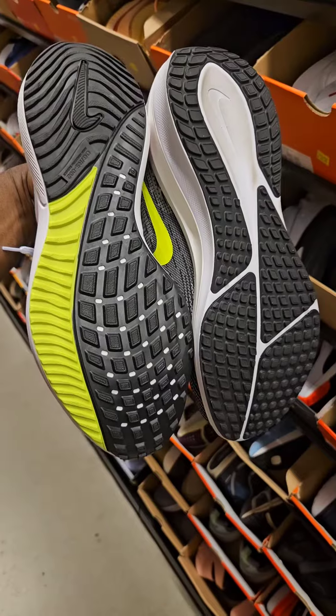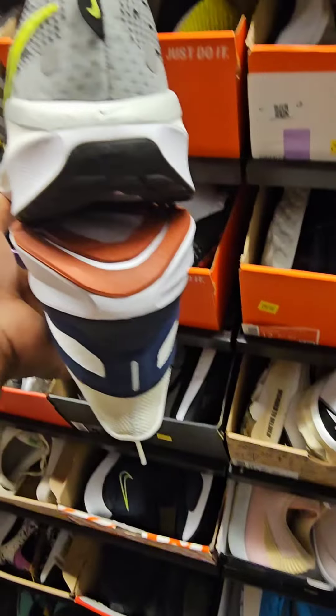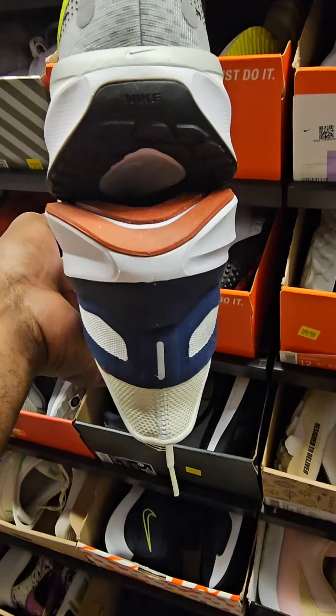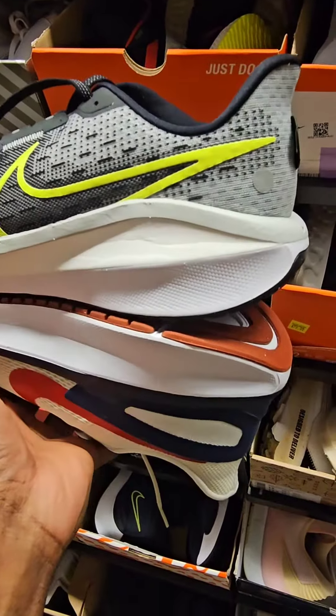Nike made the upper material more breathable in the 17. They also removed the zoom air unit in the forefoot and reconfigured the outsole, adding more dimples.